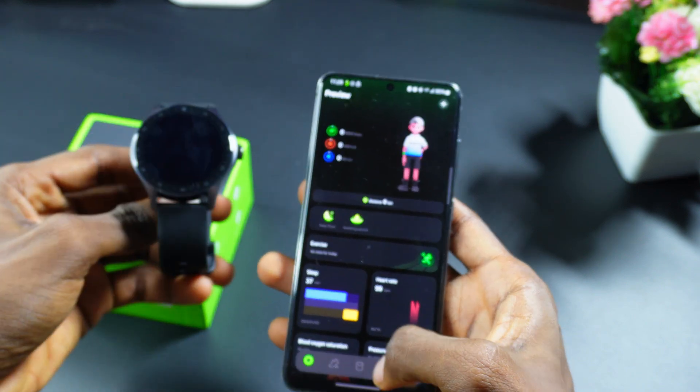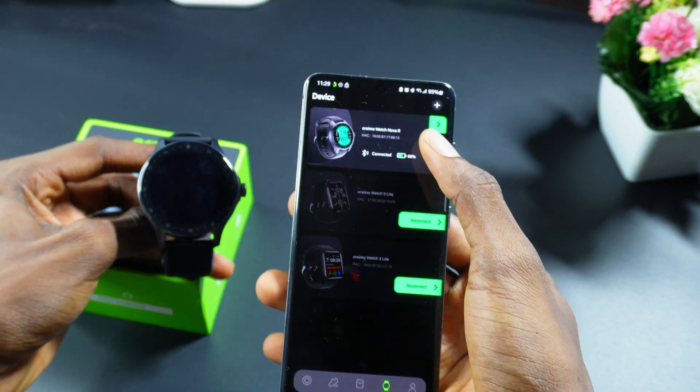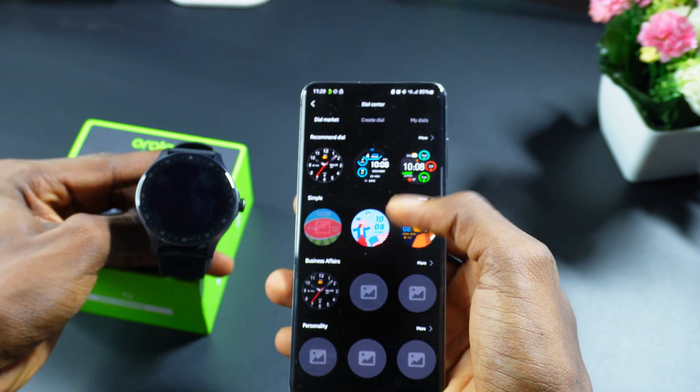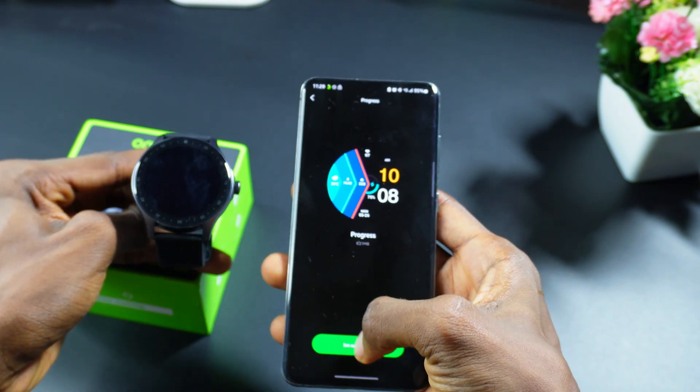Now it's going to synchronize with the watch. If you click on the watch icon, you're going to see 'Watch Nova Arrow.' Click on it and you can see the battery percentage, and you can also change the dial of the watch.